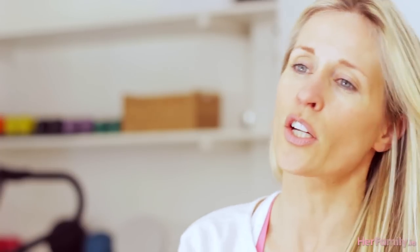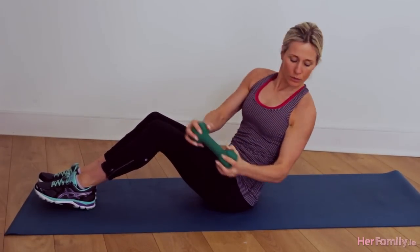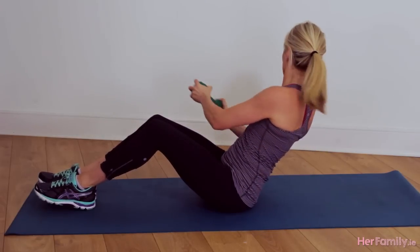Next up we're going to start targeting our core area — this exercise is amazing for tightening up that waist area. You're going to start from seated, hold onto your dumbbell, and basically twist yourself from side to side using your obliques. A great exercise for tightening the waist.